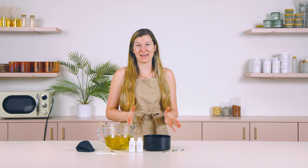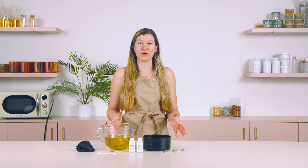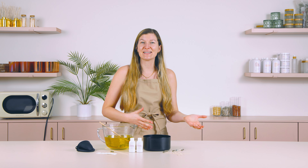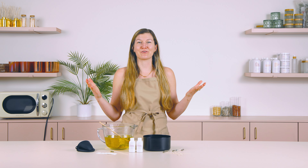The wick is the last thing that you're going to select in your candle. First, you'll select your vessel, your wax, and your fragrance, and then that last thing to make your candle is your wick.